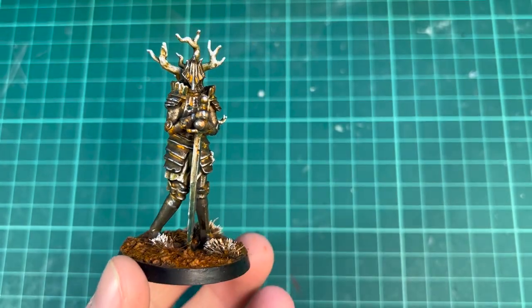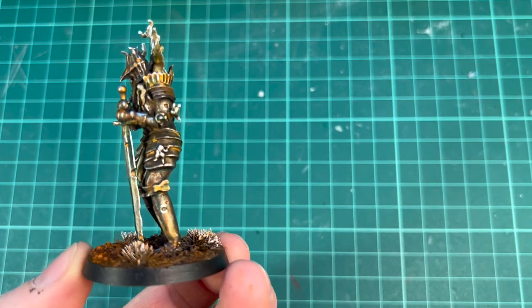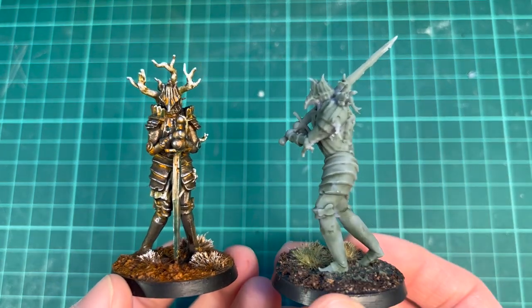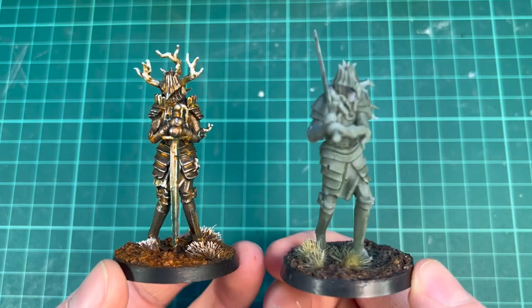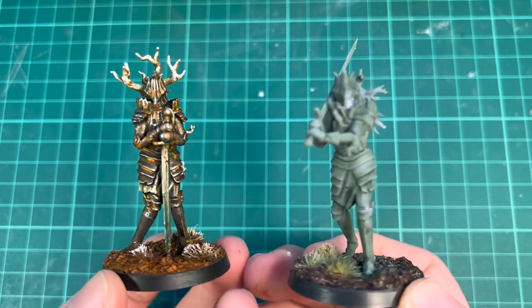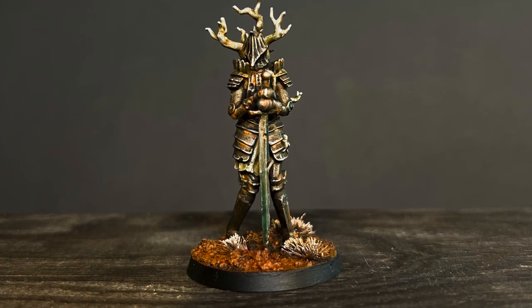If you would like to paint one of these, it's available from my Patreon as a downloadable STL file. And if you think this pose is a little bit too boring, I have another one too — a different helmet and a different pose for more or less the same design. I also have a bunch of other designs included as well. That's it for this episode — I will see you all in the next one. Goodbye!